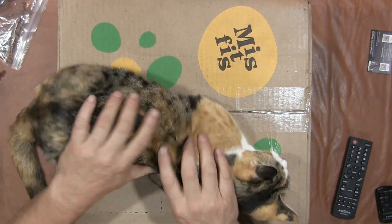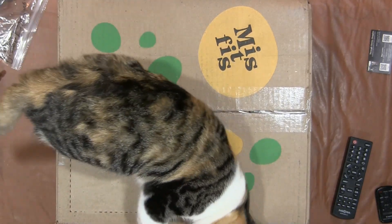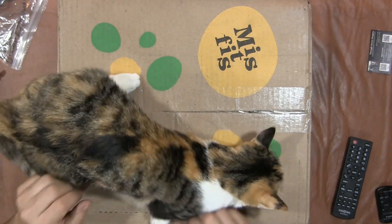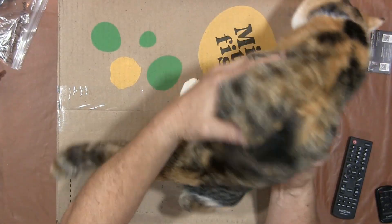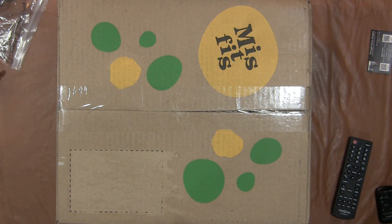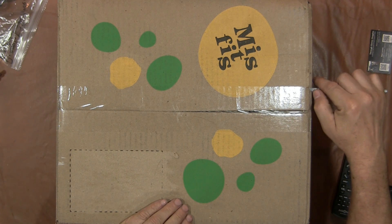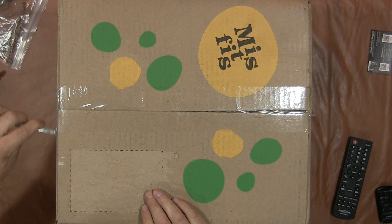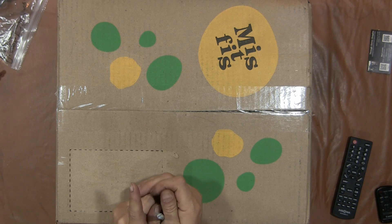We're gonna do this slightly different unboxing if my cat is gonna be willing to let me do this. My kitty cat here. This is something that we just started doing — this is a vegetable box. It's called Misfit Vegetables. I've never opened this before, so what you see is what I see. Oh my gosh, I almost dropped my knife.